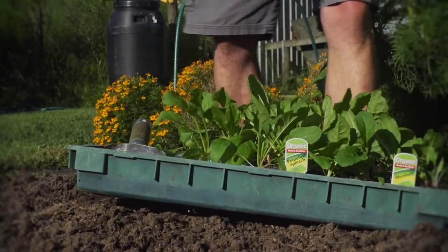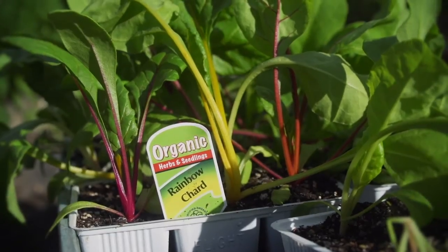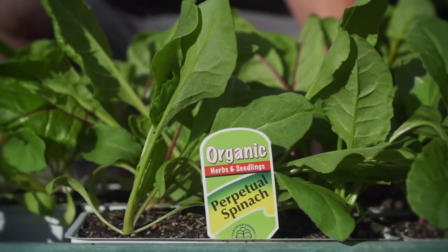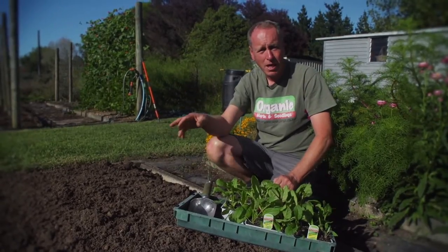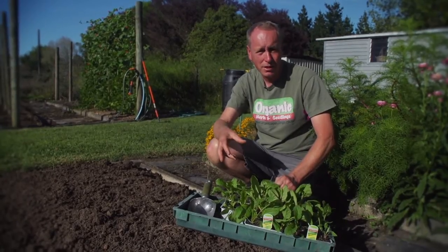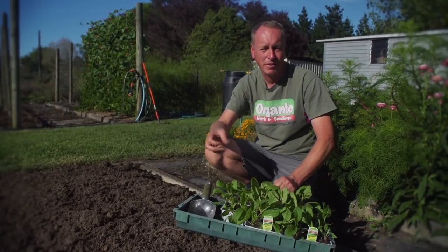Today we're going to plant the traditional kiwi favourite, the Fort Hook giant silverbeet. Also rainbow chard, which is silverbeet with coloured stems. And thirdly we'll plant our perpetual spinach, which is really closer to a silverbeet than a spinach. Although it's shorter than a silverbeet, it's got less oxalic acid and less of a metallic taste, and it's great eating raw in salads. It's also ideal for people who've got smaller gardens because it doesn't take up as much space.